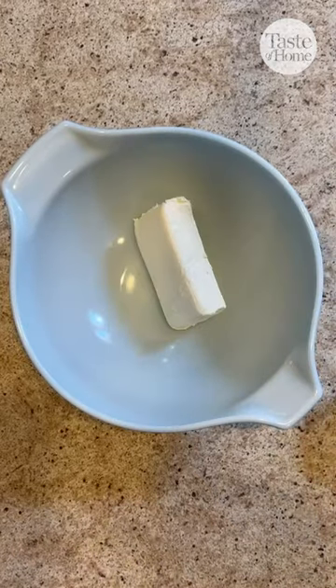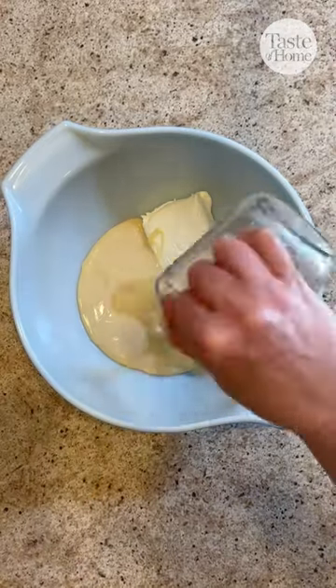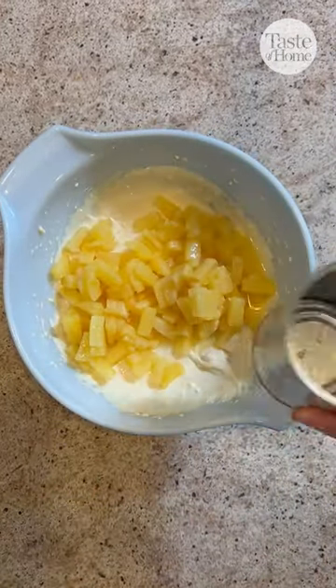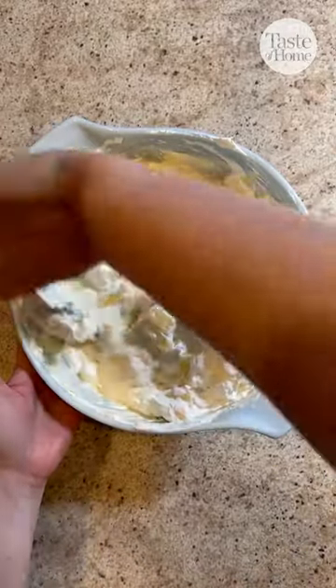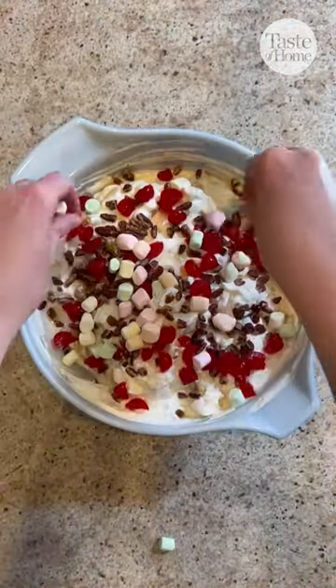For this creamy pineapple fluff, I'm going to beat together cream cheese, sweetened condensed milk, and lemon juice. Add in some pineapple tidbits, marshmallows, and whipped topping. Mix this together and top it off with nuts, cherries, and some more marshmallows.